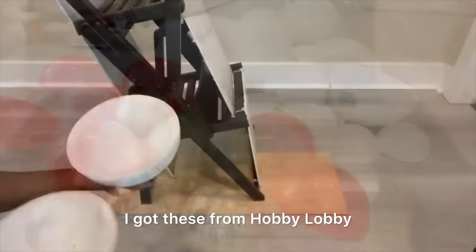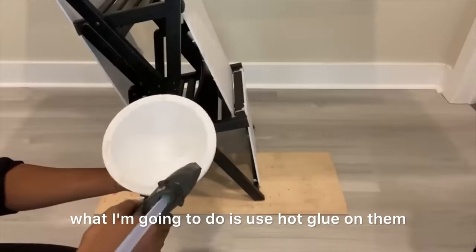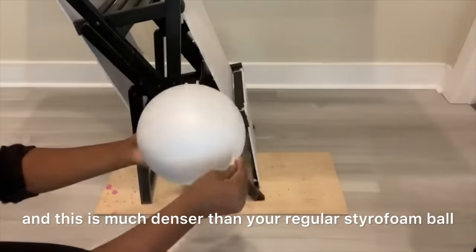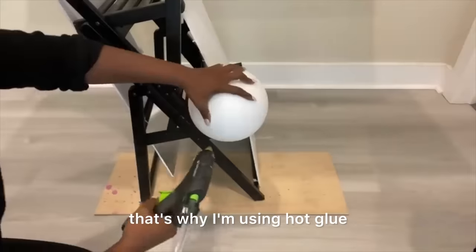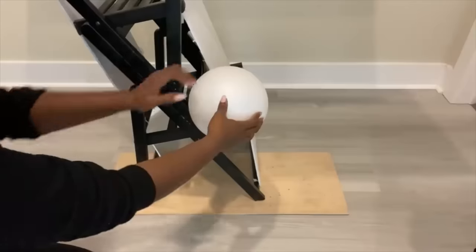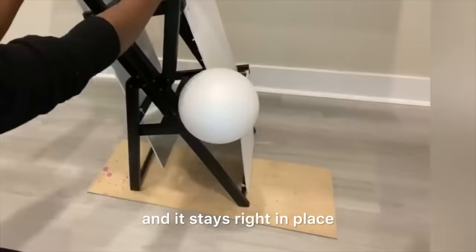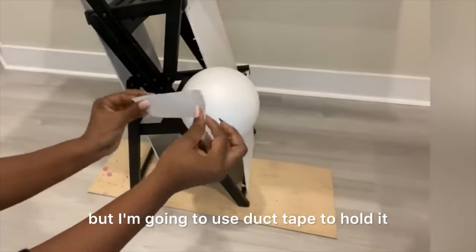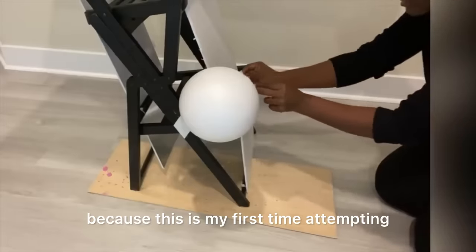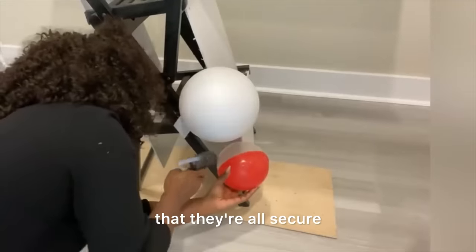I got these from Hobby Lobby and you can attach them together. What I'm going to do is use hot glue on them before attaching them together. This is much denser than your regular styrofoam ball, that's why I'm using hot glue because it won't totally melt the foam. I attached them using just hot glue and it stays right in place, but I'm going to use duct tape to hold it to secure it properly, since this is my first time attempting this kind of project.